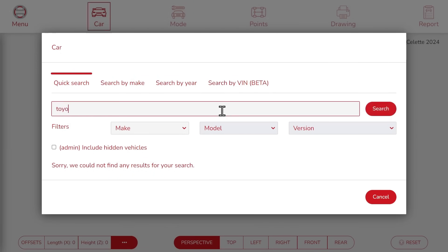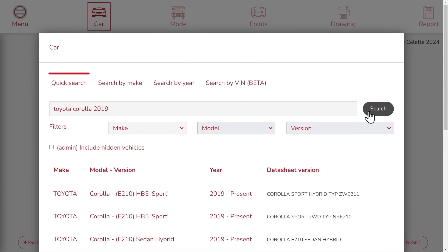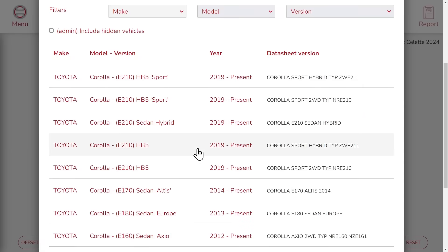We are going to work with the Toyota Corolla from 2019. Click search. Now we can choose the datasheet version. We're going to pick the first one here.